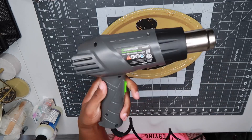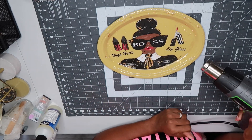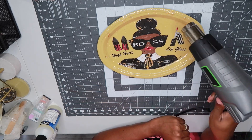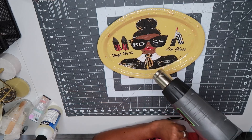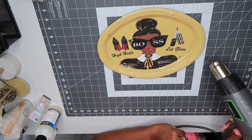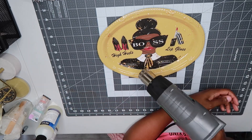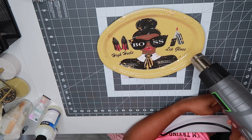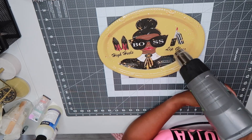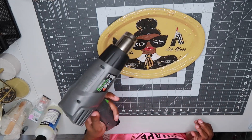The next step is to take your heat gun. We're going to use the heat gun to get out any tiny bubbles and it's also going to help smooth out the epoxy and the gold foil flakes. This really helps to get everything smooth so when it dries it dries to a smooth finish and it's not rough. I have it set on a low setting and I'm just going to go around it a couple of times. This heat gun I purchased off Amazon — I'll leave everything linked down below.